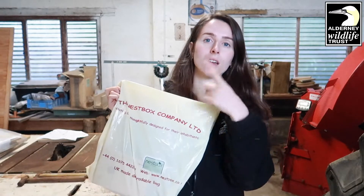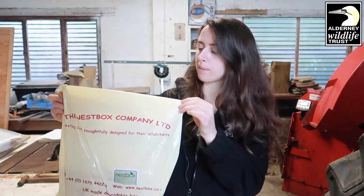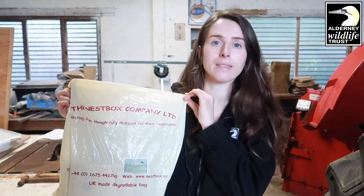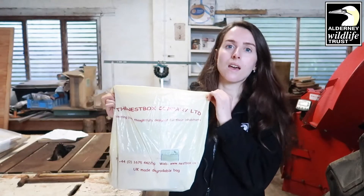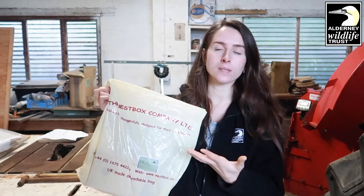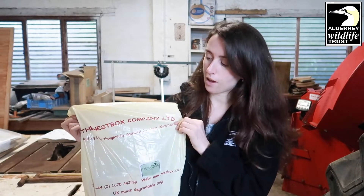Alternatively, you can go to the website and order your bird box online. Today we're going to be making a bird box with a 25 millimeter hole, so this is going to attract things like blue tits, coal tits, and tree sparrows. Other bird boxes — for example, a 32 millimeter hole — will attract great tits and house sparrows. So depending on what bird you would like in your garden, you've got to choose the bird box accordingly.